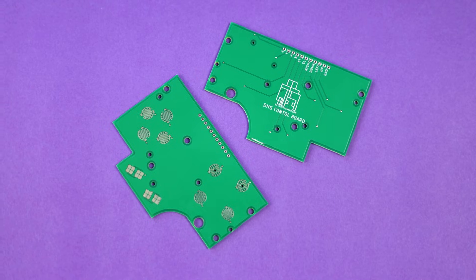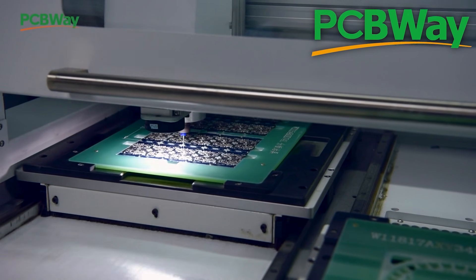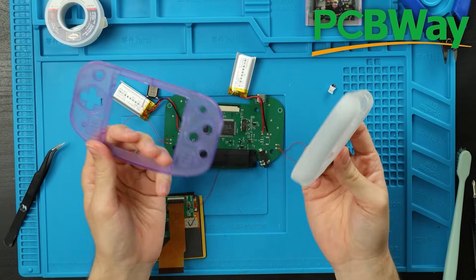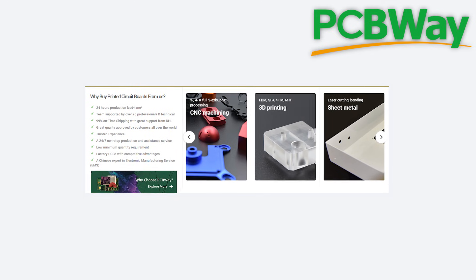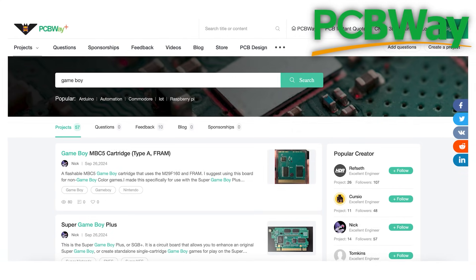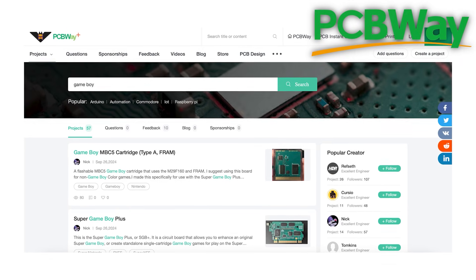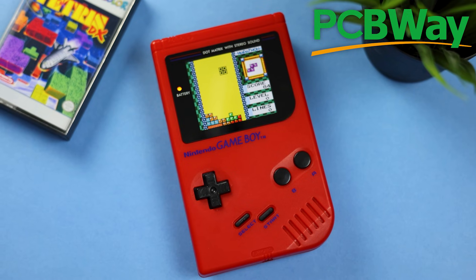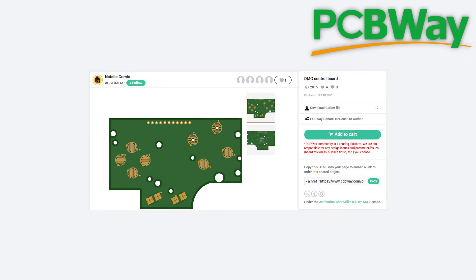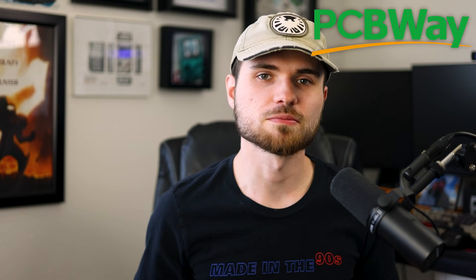I've had these boards lying around for years after buying some from today's sponsor, PCBWay. PCBWay makes PCBs and can even assemble them with all the components your projects may need. They also offer 3D printing, CNC machining, and other similar services to help you make your projects awesome inside and out. My favorite part of PCBWay is their pages of community-made projects — you'll see a ton of cool things to build, a lot of them made entirely through PCBWay services, just like the DMG color I put together recently. You can also find today's DMG button boards on the same community tab. Thank you to PCBWay for sponsoring this part of the video.